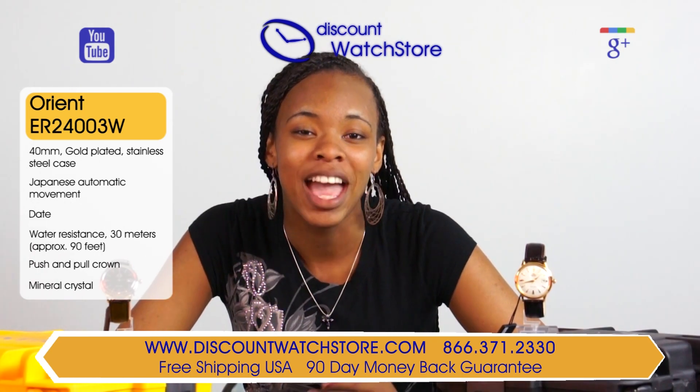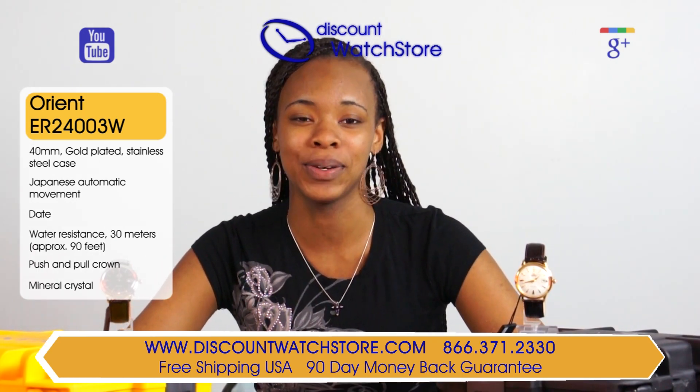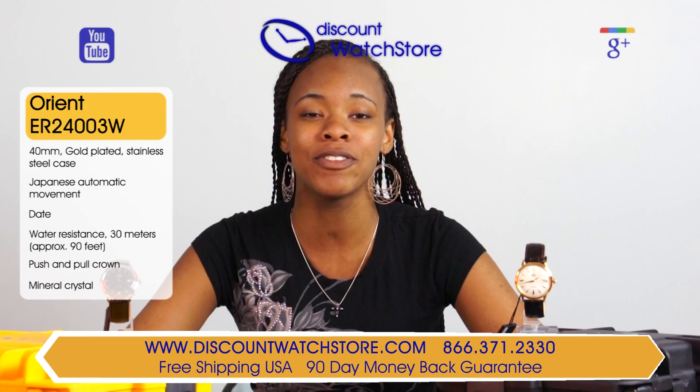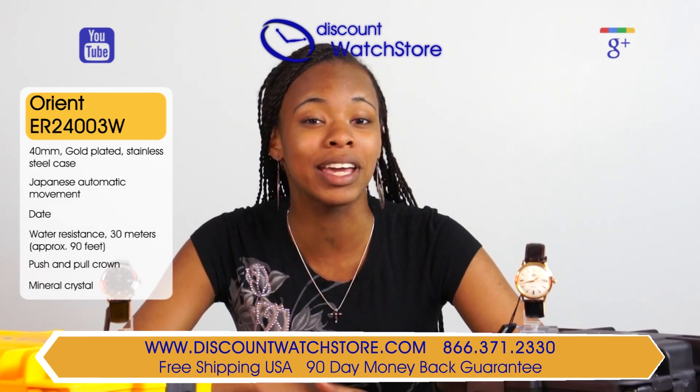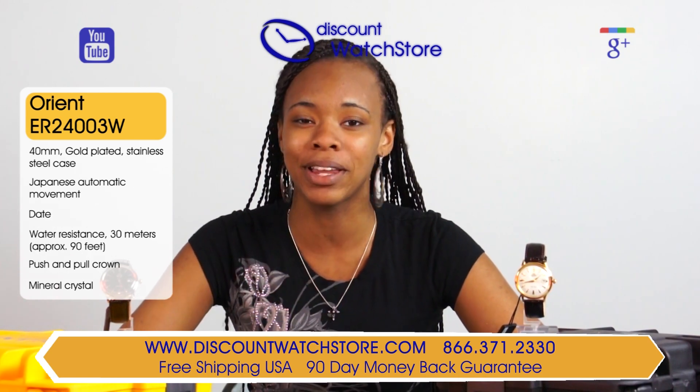So what are you waiting for? Get this watch from Discount Watch Store, where you'll find low prices every day with our low price guarantee. And if you have any questions, help is just a quick phone call or an email away.